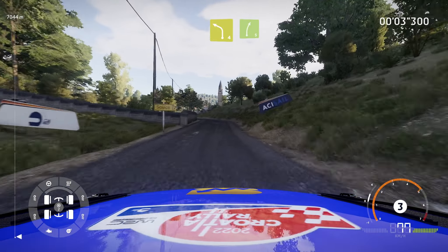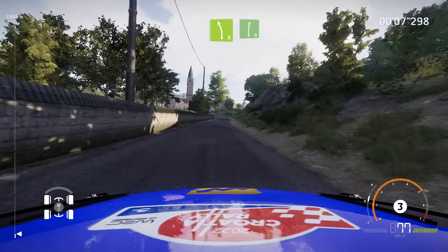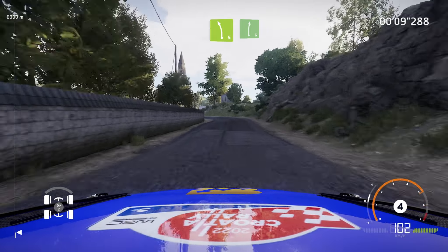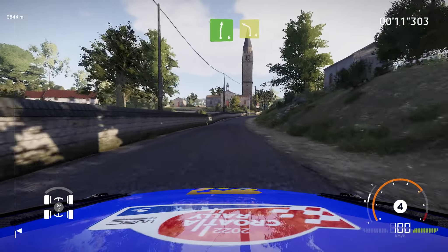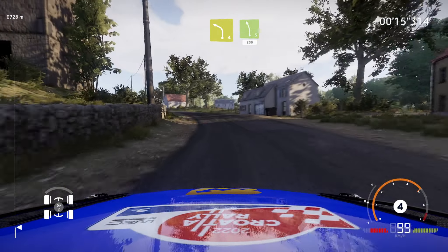150, left 4, short, into right 5, short, into left 5, short, into right 6, cut. And left 4, into left 5, short, small cut, 200.